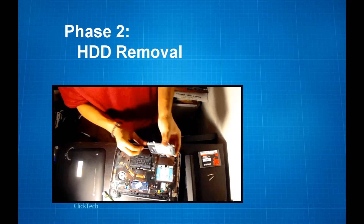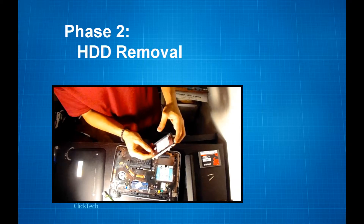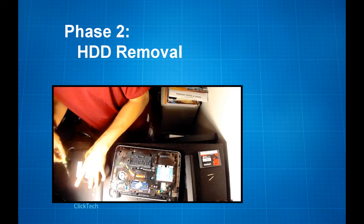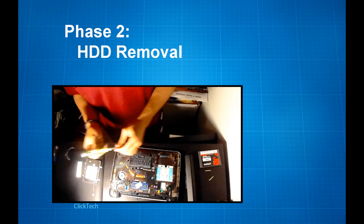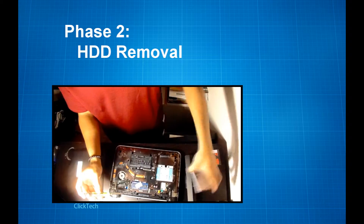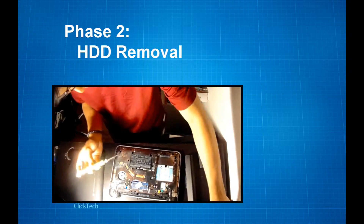After that, just lift it up. Now you want to disconnect the SATA cable, which is the cable that connects your laptop to the hard drive. As you can see, the hard disk drive is actually attached to the caddy. Now you want to flip to the side of the hard drive.